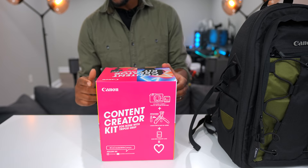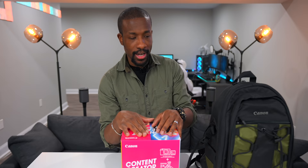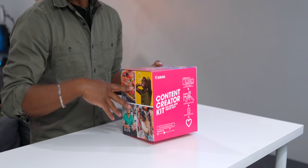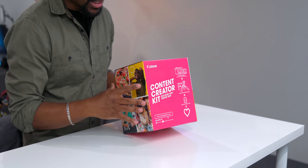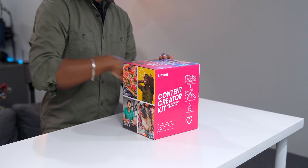Huge thanks to Canon for sponsoring today's video and sending this out so that we could check out what an all-in-one creator package looks like. We pretty much got everything we need inside of here. We got a nice little backpack to go with it, but let's check out what's in the box first. This is a kit featuring Canon's EOS M200 camera, and we're going to see all the accessories that come inside to get you guys started on creating some content. So let's do a quick unboxing.